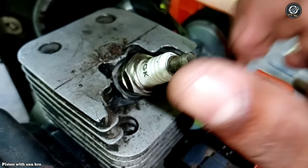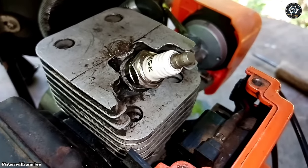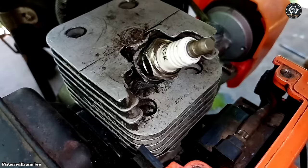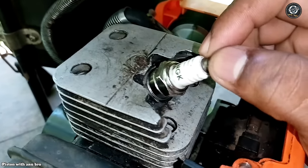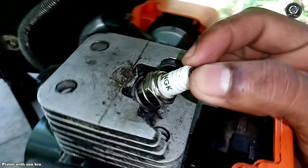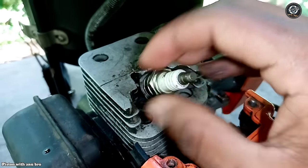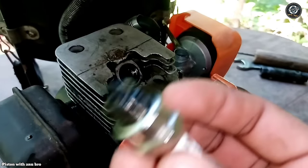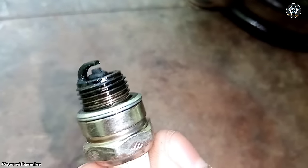The battery can be turned on and the battery will be changed. The battery will be plugged in to the petrol. The battery will be turned on. This is the plug for the new plug. We will use the plug to get the plug.